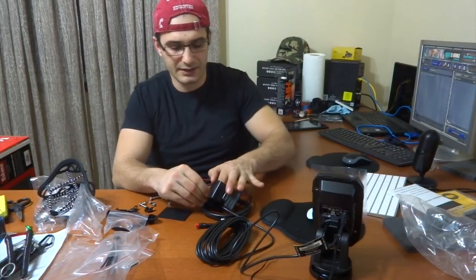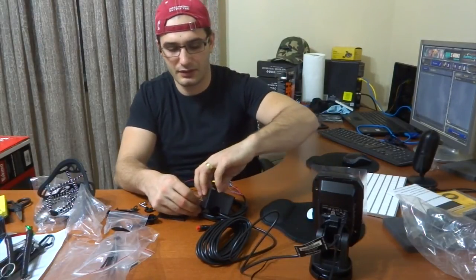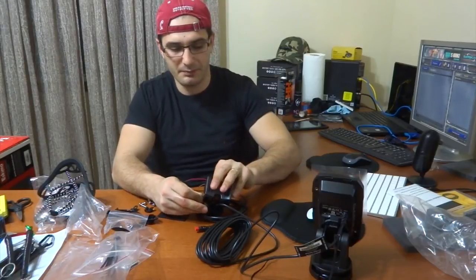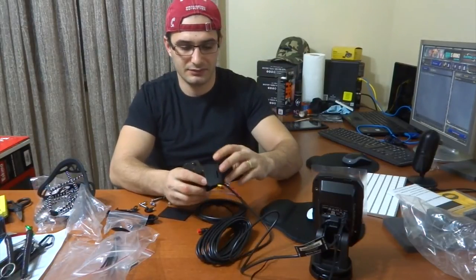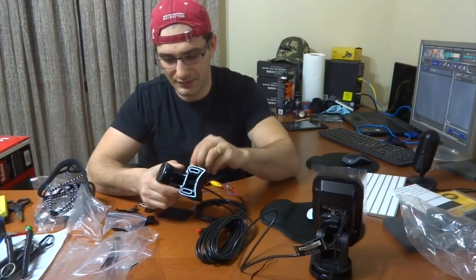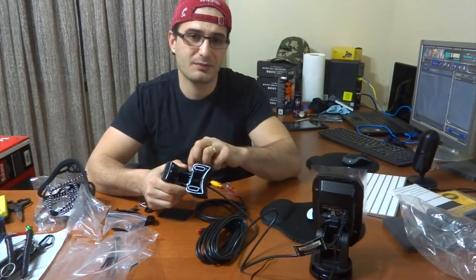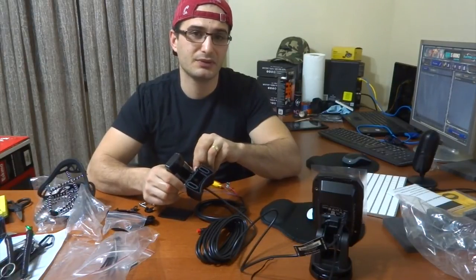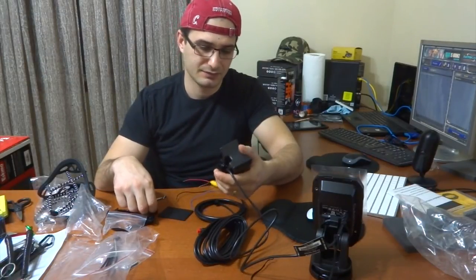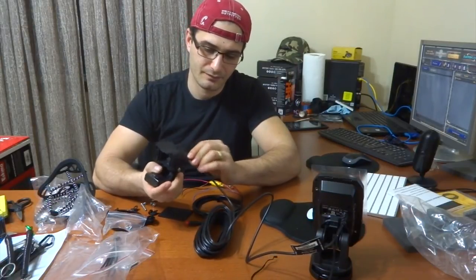There is also a kit you can buy that makes this portable for ice fishing. Now you might ask why not just buy a Deeper or an ice bobber. Well, my brother has a Deeper, and when you're on the ice in the cold, it drains your phone battery in less than an hour to an hour and a half when you're constantly using it. So it's not very practical.